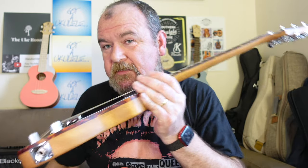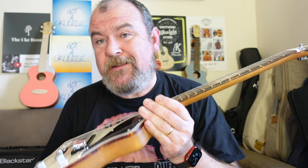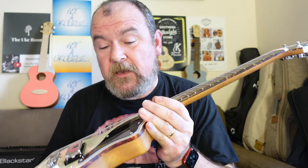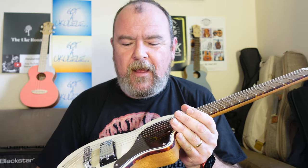It comes with a Blackstar padded gig bag, and in this spec — just the guitar and the gig bag alone — 299 quid, so not a huge amount of money. Certainly not for a guitar with the heritage of a name like Gordon Smith on it. You can also pay a bit more and get one with a headphone amplifier, or a bit more again and get a little mini Blackstar amplifier. Still not a lot of money.